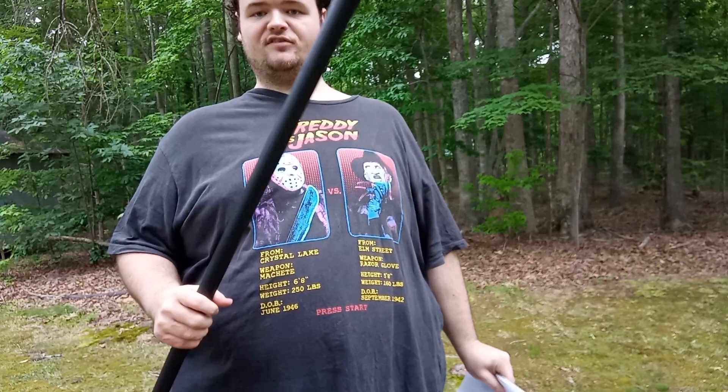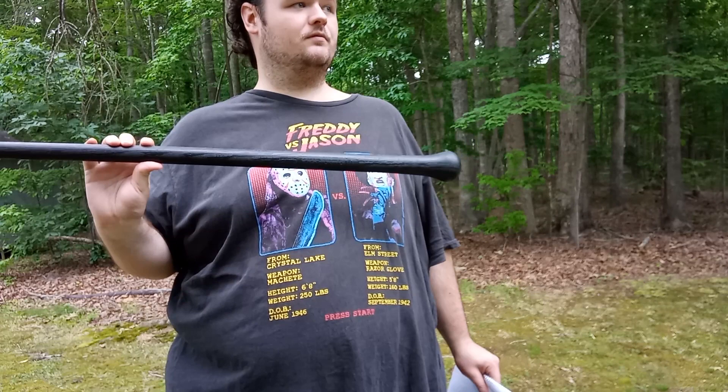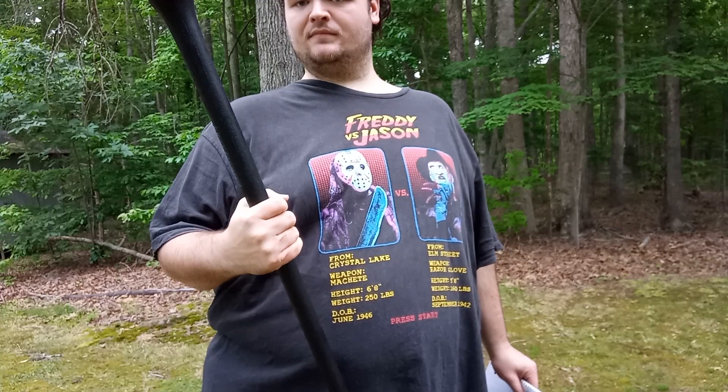I bought this off Amazon years ago. I'm trying to remember how much I paid for it — it was less than what the Cold Steel Tension I bought was, so probably in the 38-dollar range. That ain't bad.